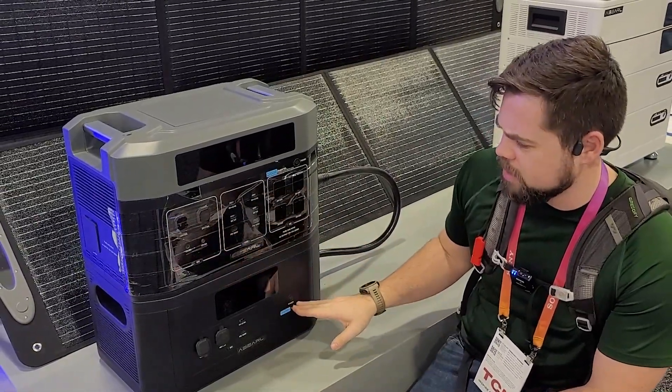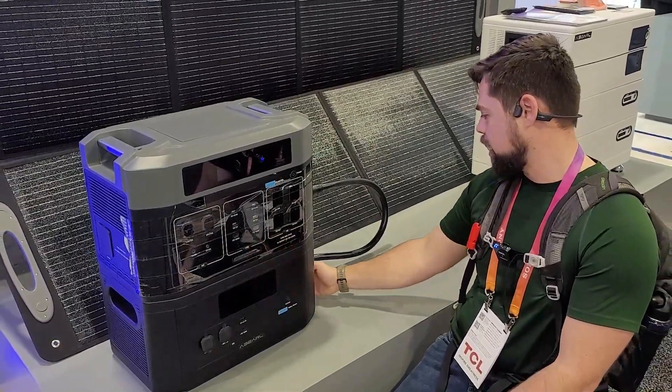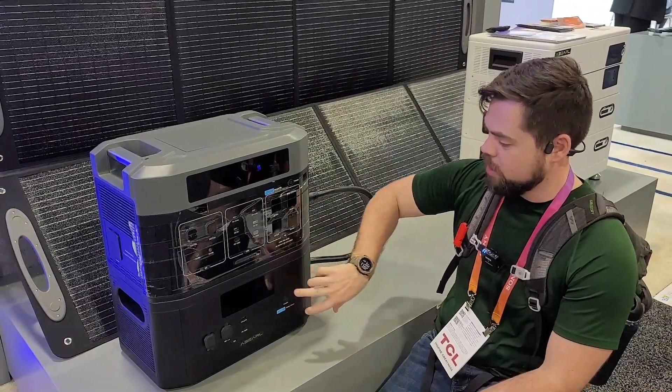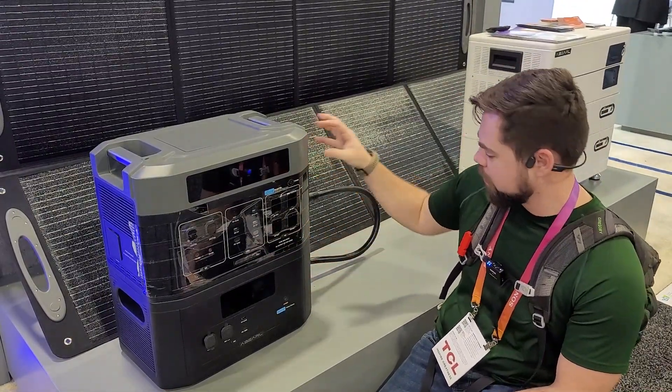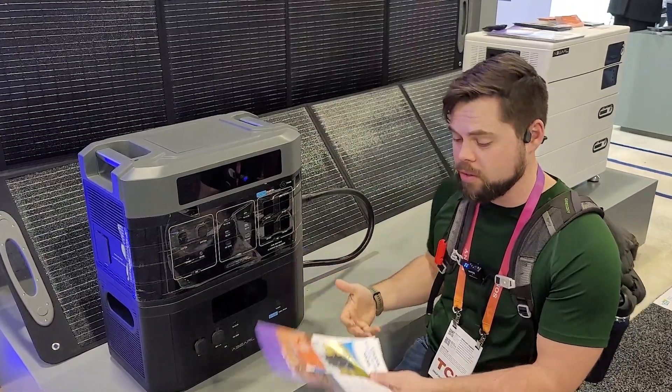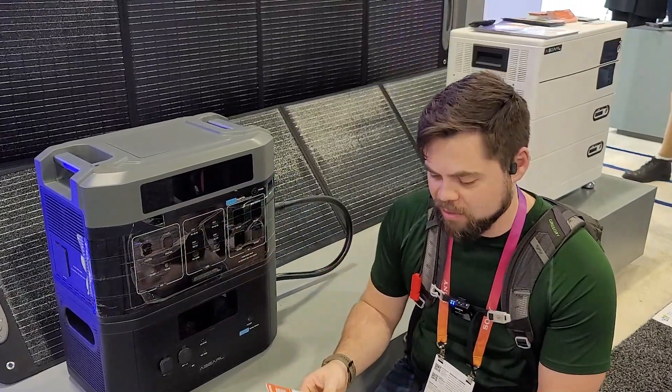They haven't been able to tell me how many extra batteries you can add to this. But from what it looks like, because there are expansion batteries, every expansion battery has one port to connect to the previous unit and another port to connect to the next unit. So they don't know the maximum, but potentially you could add lots of them.